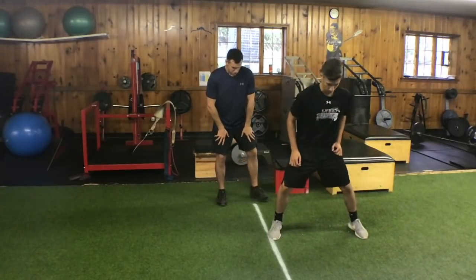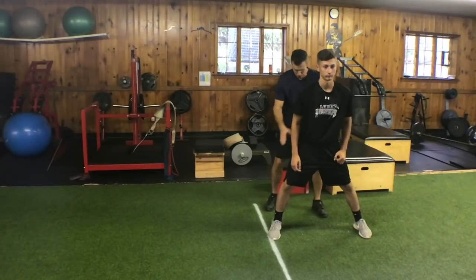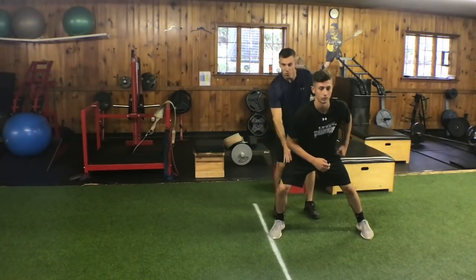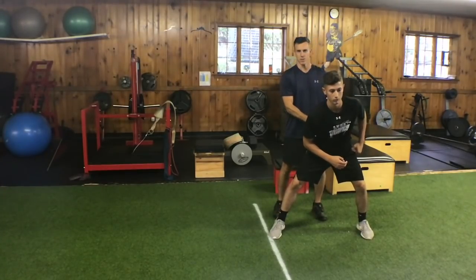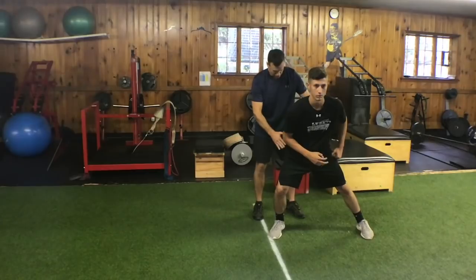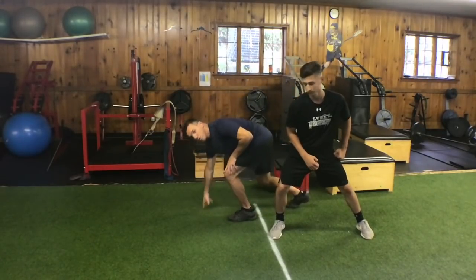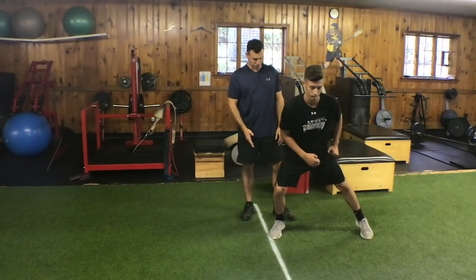Go ahead and set up. One of the biggest issues is what happens — go ahead and just sit like you normally do. See how his weight's forward. What kids will do is they'll sit in like a neutral stance like they're stealing a base. We want to make sure that everything's forward. Just like when we do a 40 start, everything is forward. So if we're doing a 60, this is the position that we want to be in. That's number one.